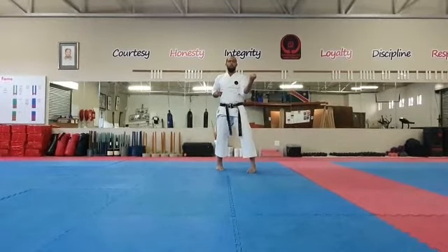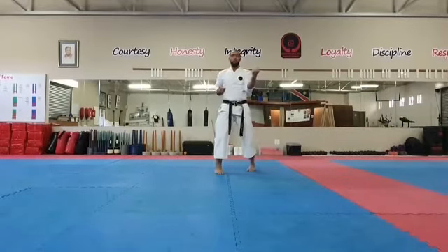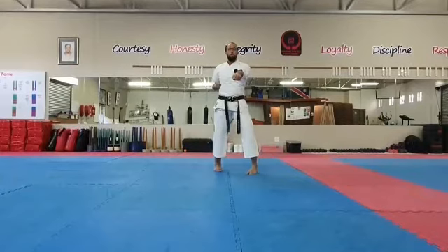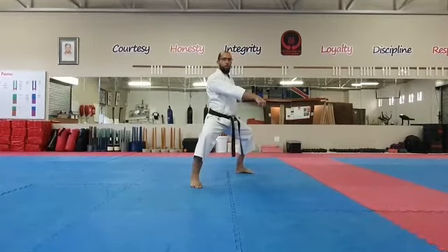So this is your Kamae, you're stepping through, in and out, face punch. In and out, chest punch. There we go, straight into Shikudachi, and stomach punch.